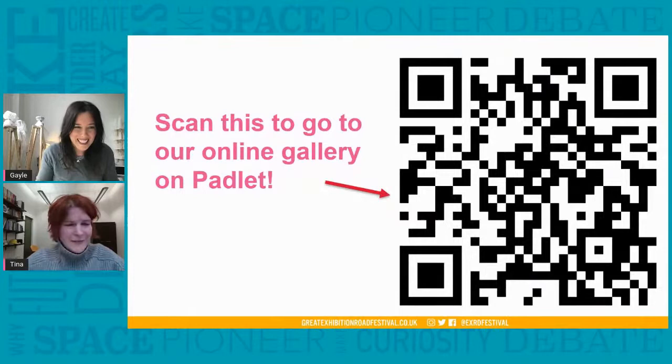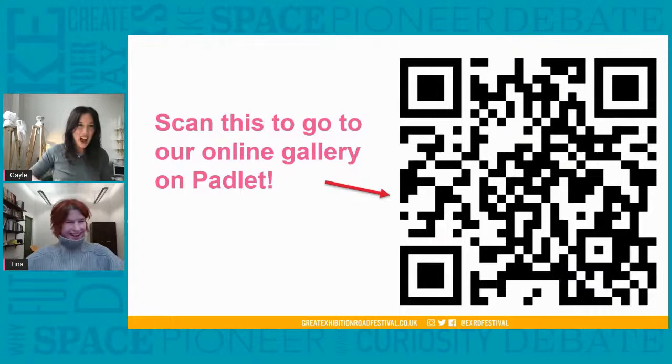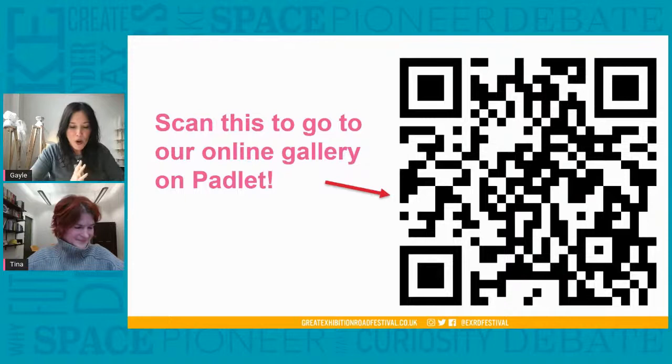We'd love to see what they are. So Tina, what have you called your penguin — have you given it a name? I haven't thought about it — I think mine is actually called Gale. I think mine's called Bob, I don't know why. So we'd love to see your works on Padlet, please do put them up.